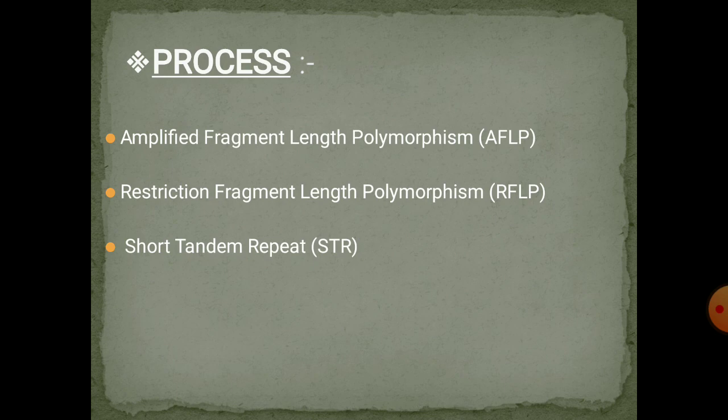Number one is AFLP — Amplified Fragment Length Polymorphism. It was put into practice during the early 90s. This technique was faster than RFLP and used PCR to amplify DNA samples. It relied on variable number tandem repeats (VNTR) polymorphism to distinguish between various alleles, which were then separated on polyacrylamide gel using an allelic ladder.